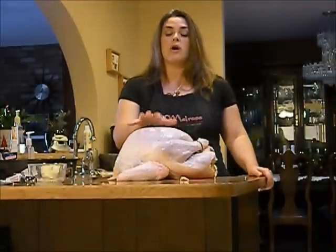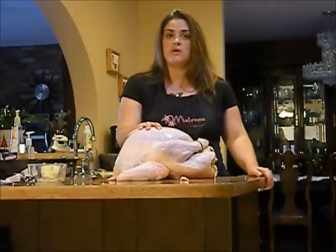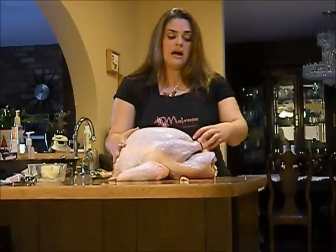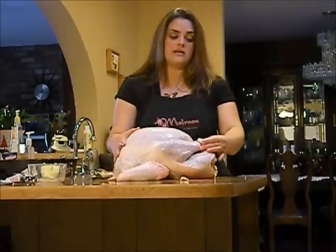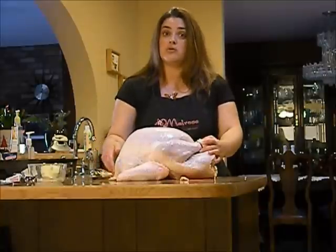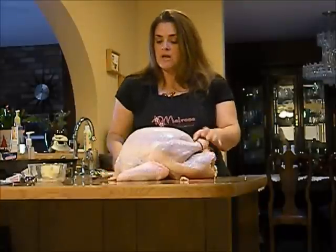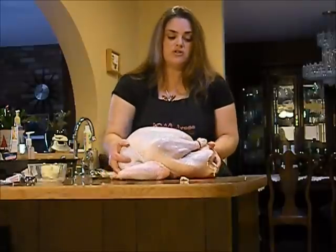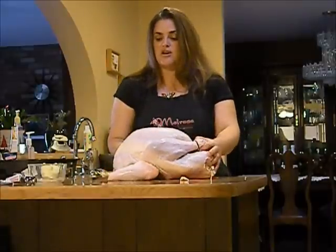What I've already done is brine the turkey, which you can find that recipe on my blog, orangedragonflyblog.com. We've patted it dry. I just took some nice twine and tied the legs together and have already toothpicked down the neck according to the recipe. We've taken the wings and put them underneath, so the turkey is looking really pretty and it's ready to go.